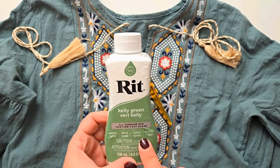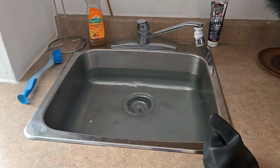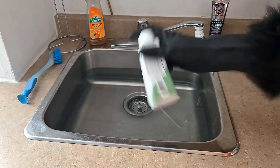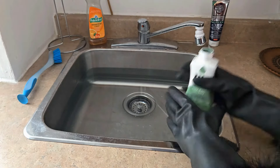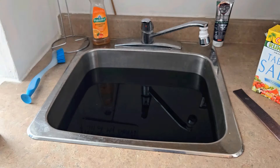Hopefully I'm going to get at least one more use out of this. I've never used this dye before, so I am 100% going to be following the instructions. It says to fill a sink or bucket with very hot water and give the bottle a super duper shake — so that's exactly what I'm doing with my fancy schmancy rubber gloves on.